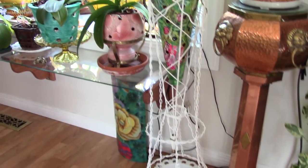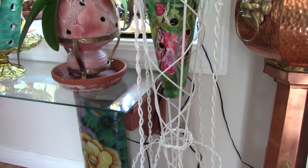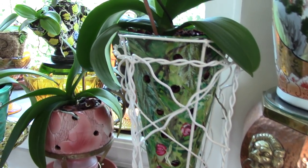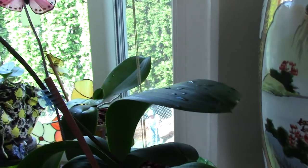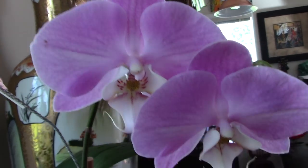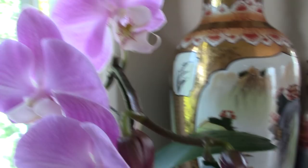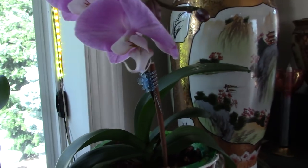Here is the older orchid that almost died, that we repotted in the drop-wire baskets. Those wires only cost $2 for a four-foot section — they're doubled, wavy, and they don't rust. I repotted it while it was in flower, going bark to bark, so it never lost any flowers. It still looks really good, and she decided to send out more flowers. She loves her new pot.